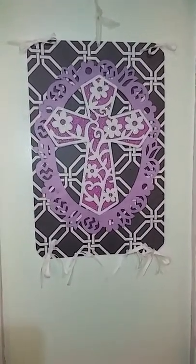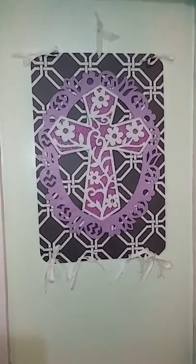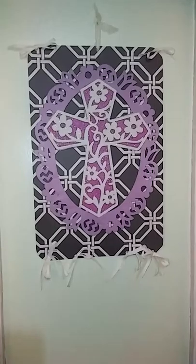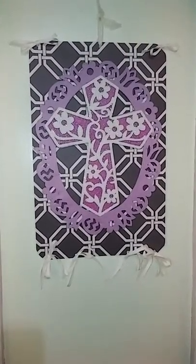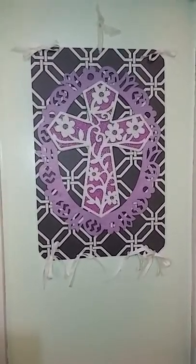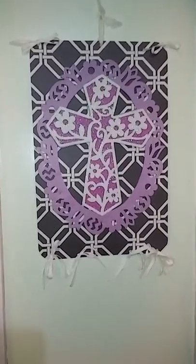Hi everybody, it's Carla. It is Friday evening and I just wanted to show you another quick little wall hanging that I made. This time with two placemats from Dollar Tree, and the center cross Easter design was from Dollar General and it was only a dollar. I already had the white ribbons and the ties.